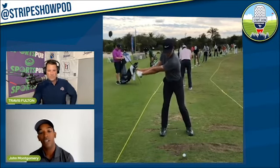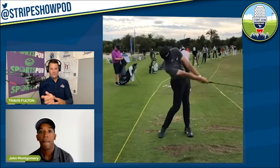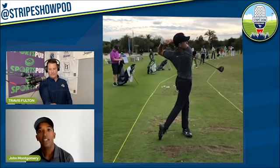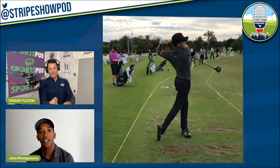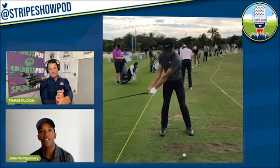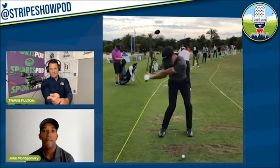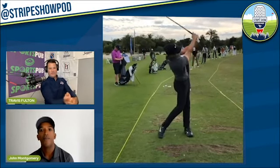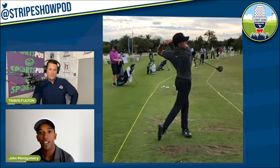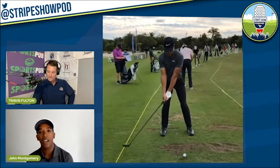Do you ever do little swings with students — just little half punch shots, chips, pitches — to help them feel that? Absolutely — that's probably one of my favorite drills. I call it the impact zone drill. Just half swings, learning the proper impact dynamics — how to have the body, the chest, the hips a little bit more open relative to where the ball is. That's what really helps get the hands in front of the ball at impact. You need a little bit of rotation from the body. Most people are going to feel it a little better with their right hand because that's usually what's firing hard at the bottom.